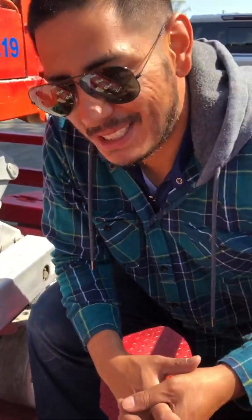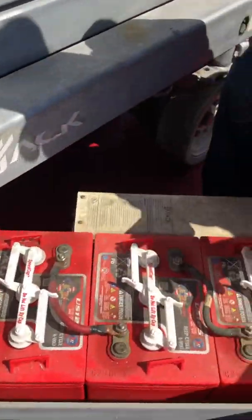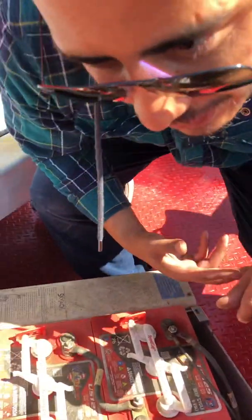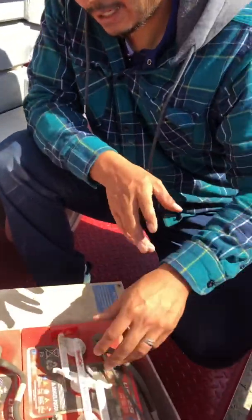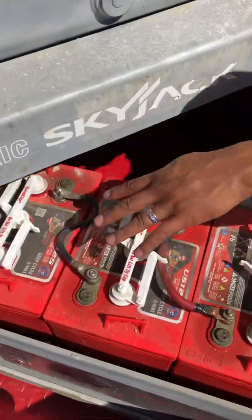Hey, good morning! I'm Richard with BOSS Equipment based out of the OC/LA area. Today I'm going to show you how the batteries work in a scissor lift — and this applies to everything from 19-foot scissor lifts to even 40-foot scissor lifts. Okay, here we go.